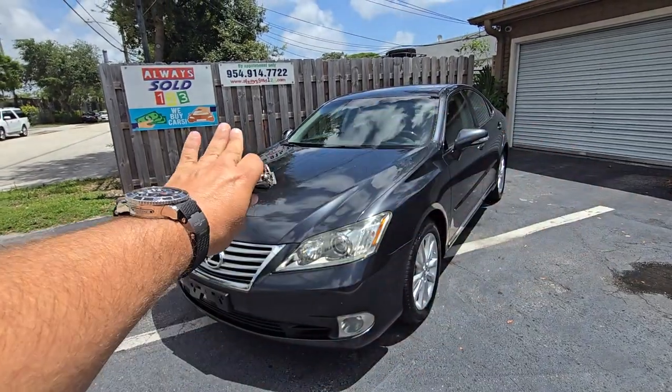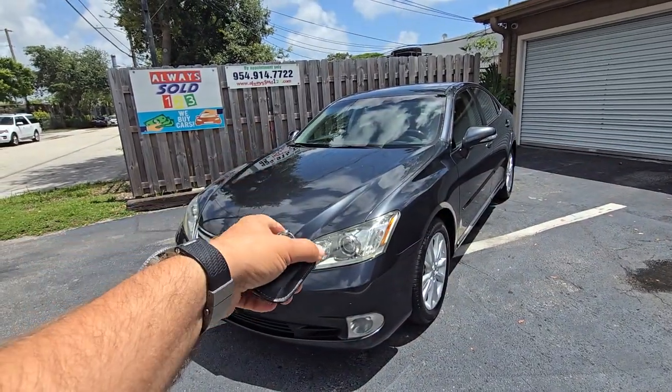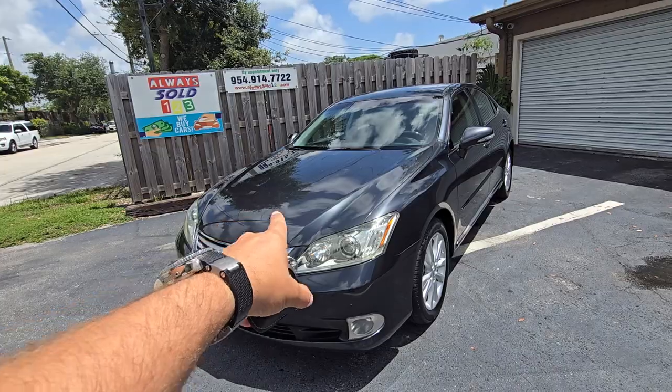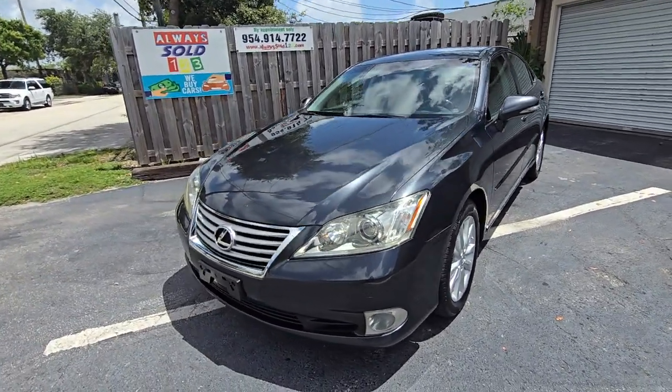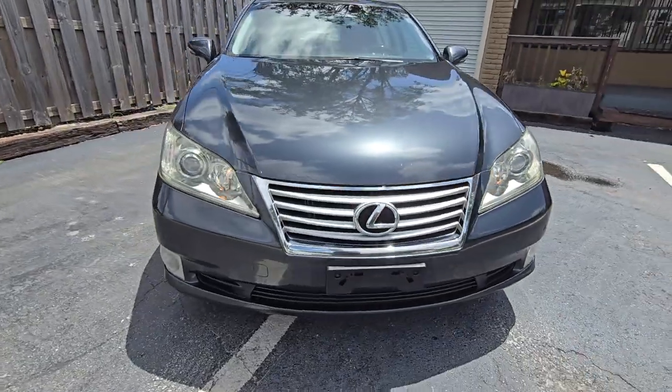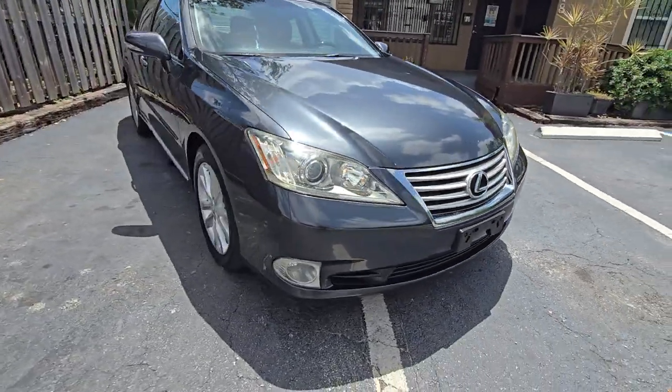Hello guys, this is Mark from Always Sold 123, doing a video walk around with this gorgeous 2011 Lexus. Look at this body on it!